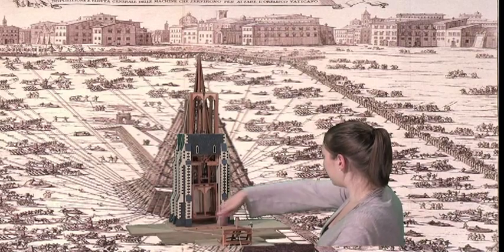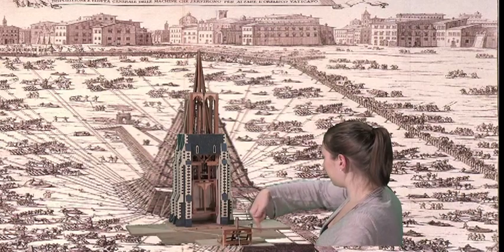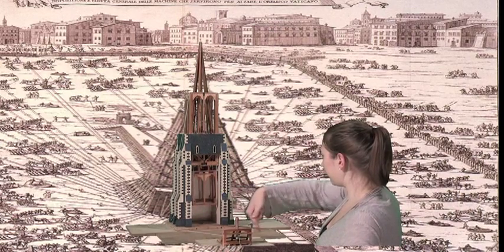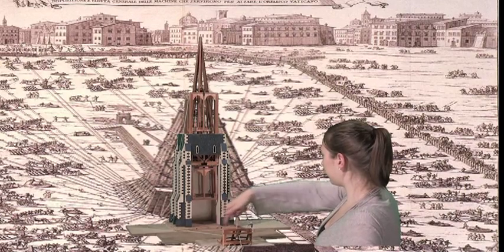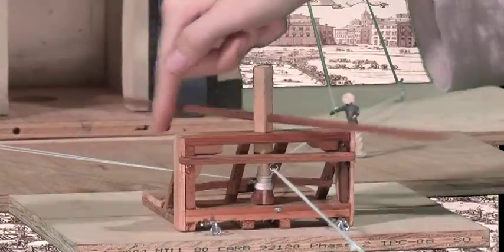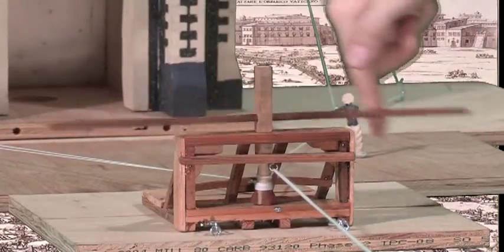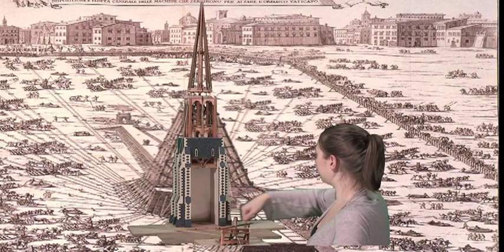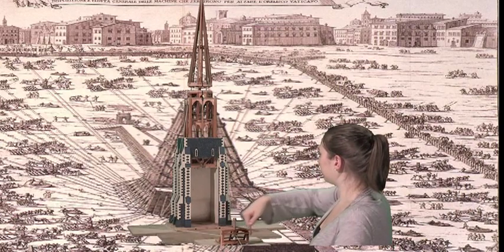The plan calls for the steeple sections to be raised into place by teams of people pushing 16 or more capstans in Cathedral Square. Man-powered capstans give hundreds of people the chance to rebuild their own city and take ownership in the project. Beyond the crews on the capstans, hundreds more volunteers can help with cooking, logistics, crowd control, and other tasks.